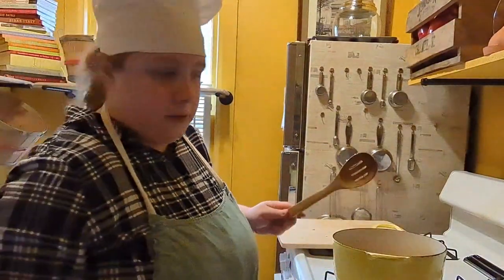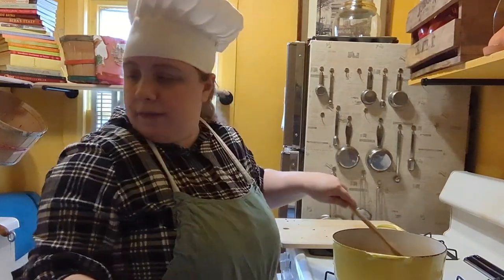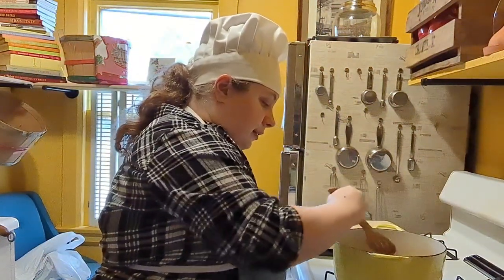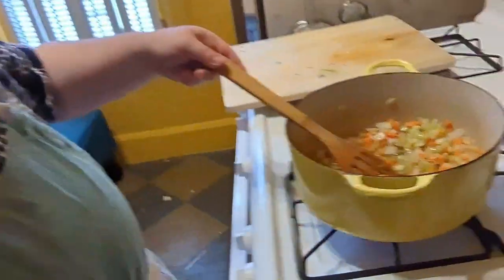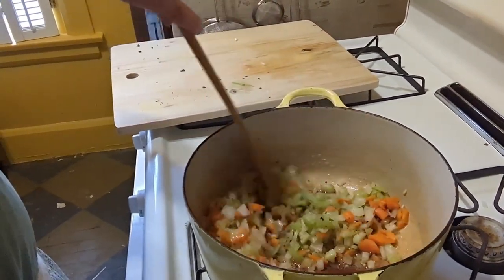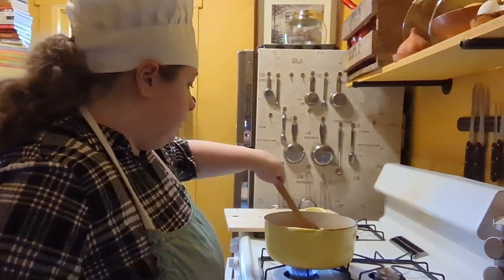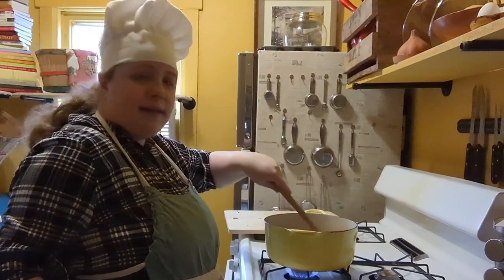Stir it around until the vegetables are nice and tender. I'll do four minutes to start, but if I feel like they're done enough, I'll stop there. My knife skills aren't great, but I'm still learning — I'm pretty sure all chefs in the world are still learning. The vegetables should look something like this when done.